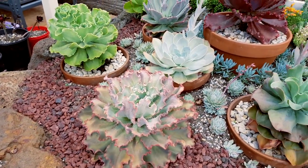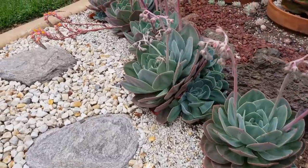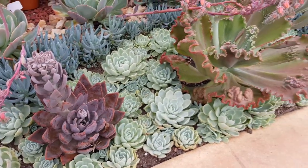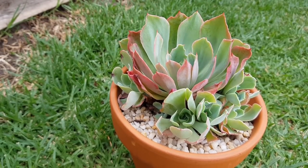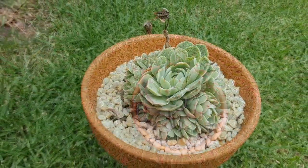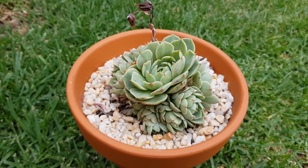I like keeping my Echeverias solitary, but there are others that look great as a clump. Some of them like this Elegance are used as fillers, while others like this Lozanoi look great with pops underneath. I find that I prefer the smaller types like this Ben Badis as a clump.